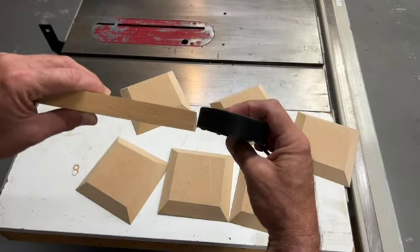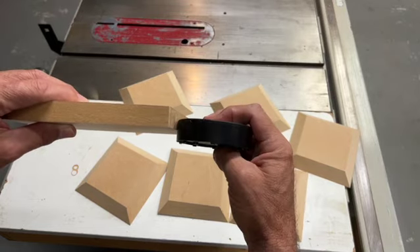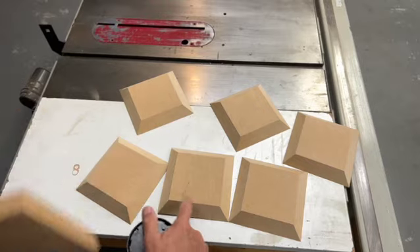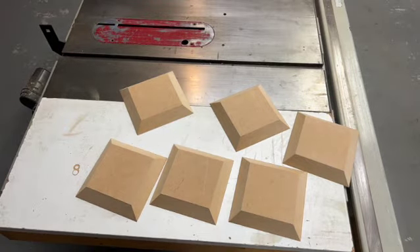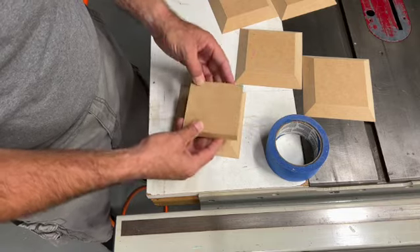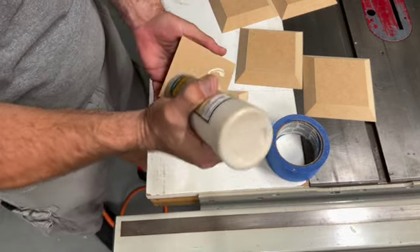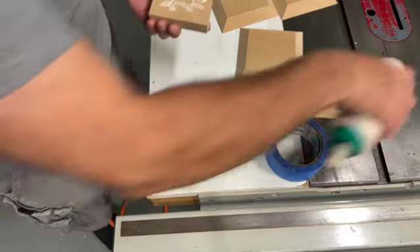Our light is thicker than the MDF and we really want it resting on something solid. So what we're going to do is trim this piece to fit the top. We went through our chop saw and just cut this out to size. Now we're just going to glue it onto one of the sides — it'll become the top.